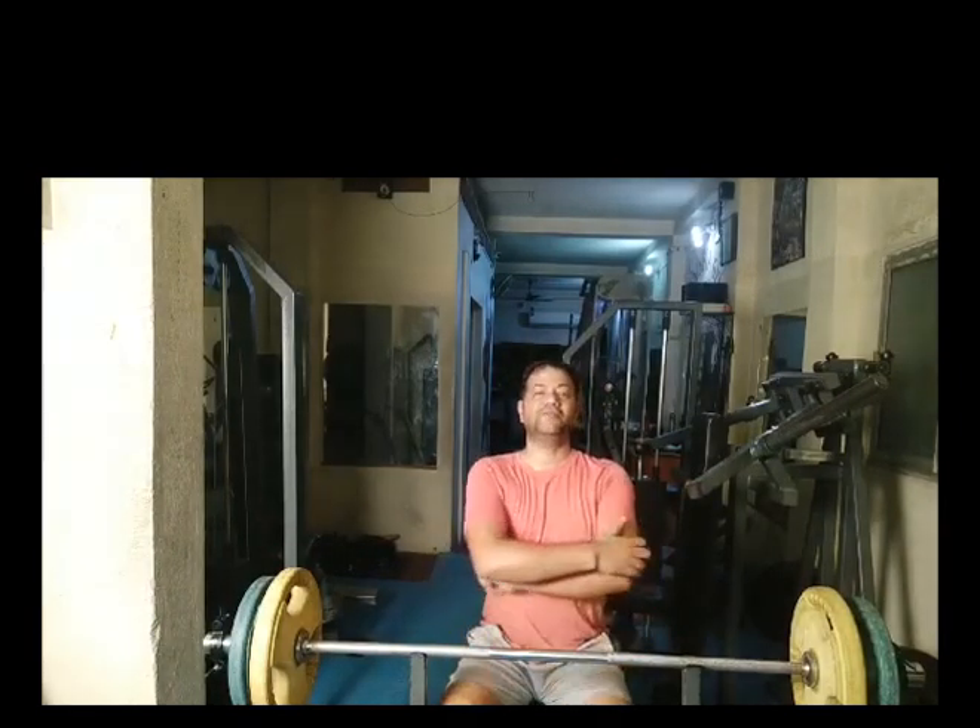Today we are going to show you Shoulder Shrug. Shoulder Shrug is a strengthening exercise. It strengthens the upper part of your trapezius muscle and your shoulders.